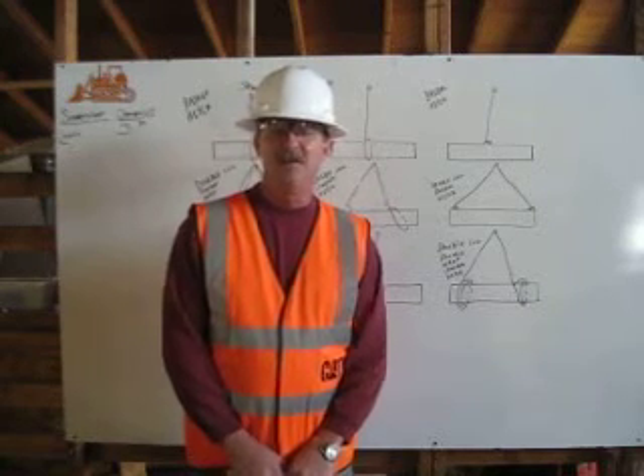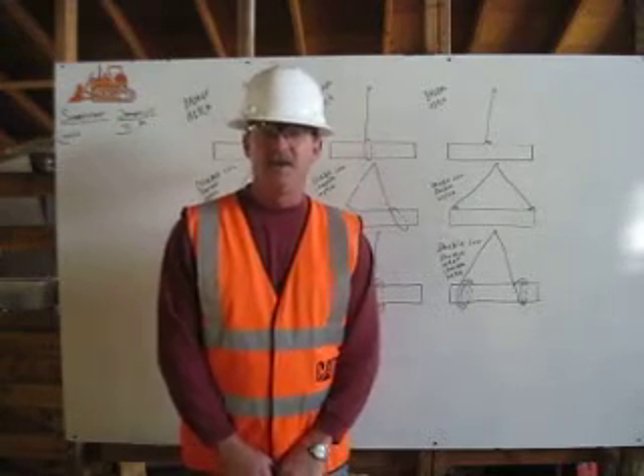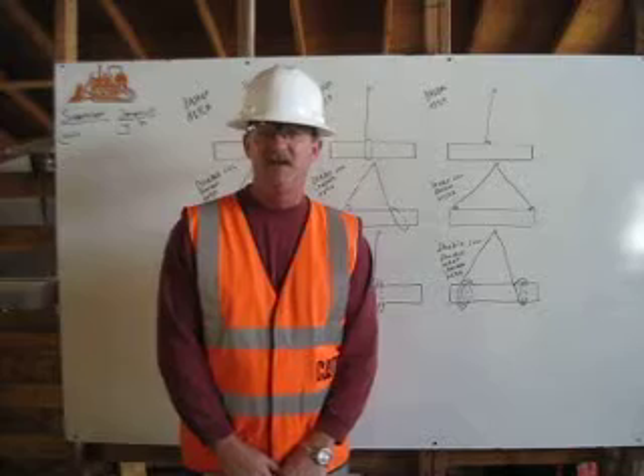Hi, I'm Greg Keeley. I'm a heavy equipment operator engineer in training here at Deep Creek Construction School. I am a certified rigger. Being certified in rigging means I'm responsible for inspecting the rigging, determining its capacity, and properly attaching it to the load.